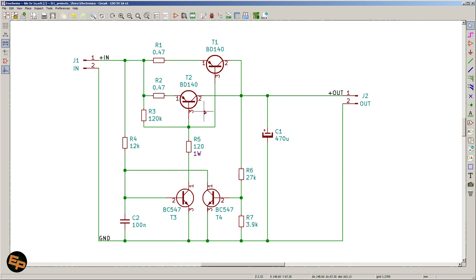A PNP transistor, when it goes into saturation, basically takes its collector and almost 'glues' it metaphorically to the emitter, so the potential of the collector will be as close as possible to the emitter. This is what forces us, in the simplest form of this power supply, to use a PNP transistor instead of an NPN.